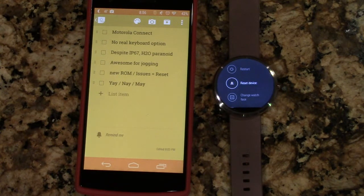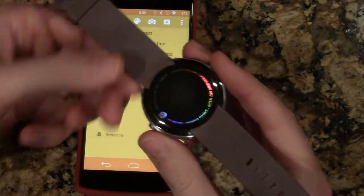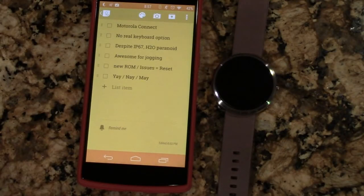So here's my yay, nay, or may: if you want a beautiful timepiece with some functionality you don't currently have, the Moto 360 is fantastic. But if the low-resolution screen, the possibly squeaky leather, or the risk of a crack from the lip are too much for you, I'd say wait for the second generation. I don't think there's another watch in the immediate future that's significantly better, so I favor more of a 'yay/may.' Comment, share, tell me what you think or what I overlooked — and if you subscribe, that would be awesome. Thank you guys so much.